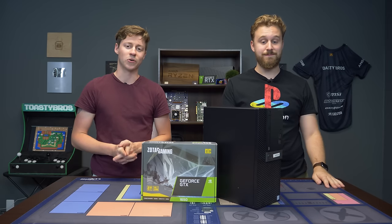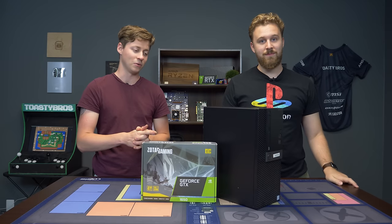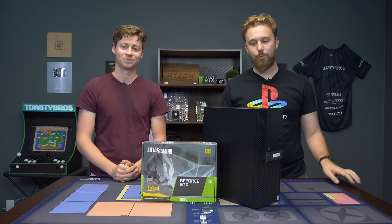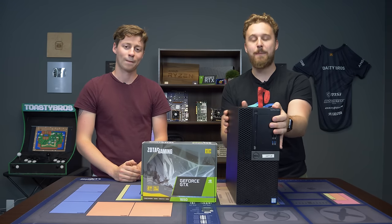Hey, how's it going guys? Jack and Matt here with the Toasty Bros. Today we're going to be building a $450 pre-built PC — and by building, I mean adding a graphics card. And guess what? It's another Dell Optiplex, but this one's a lot different than the other ones we've taken a look at in the past.